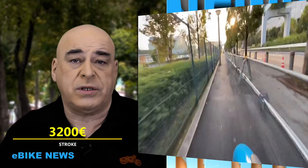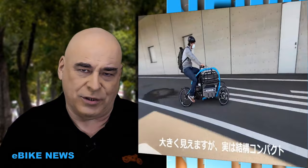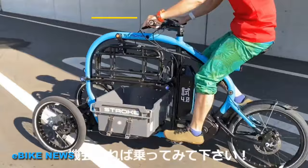Son moyeu Shimano comporte 5 vitesses mécaniques et il sera proposé à 3 200 euros pour le modèle de base, ce qui finalement n'est pas très cher. Pour vous le procurer, il va falloir attendre qu'il y ait un importateur en Europe, mais je pense que vous allez pouvoir le trouver rapidement en Allemagne et après en France.